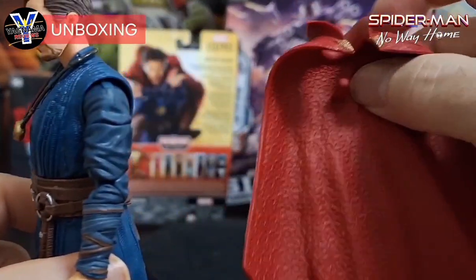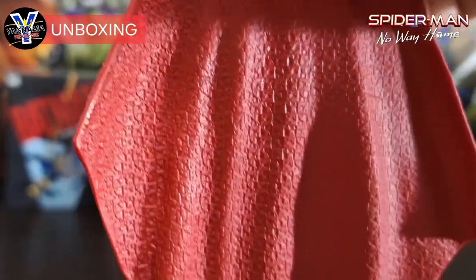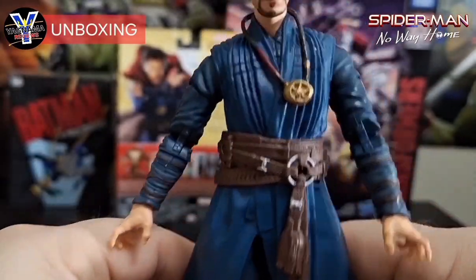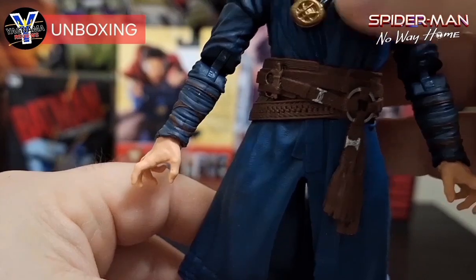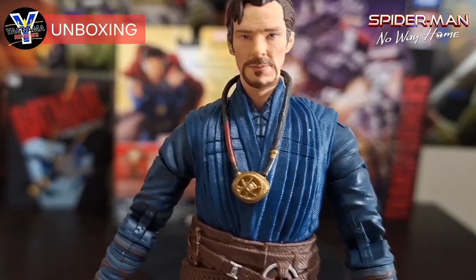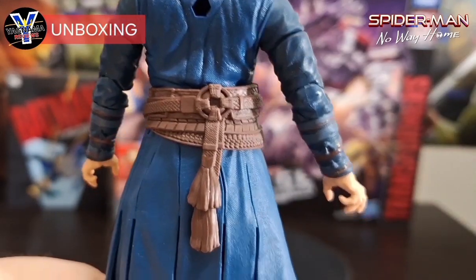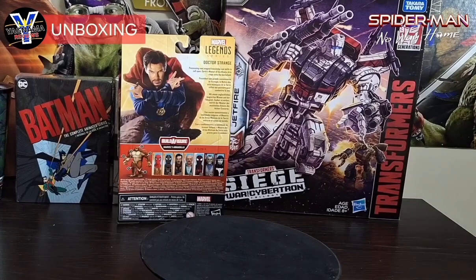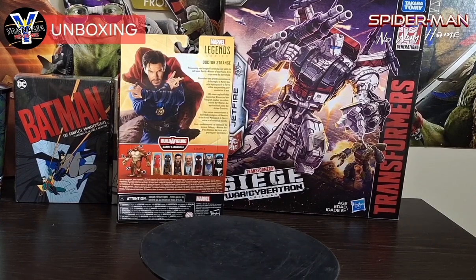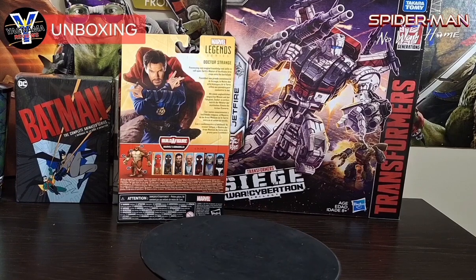If you take the cape apart, it has a little peg that goes into the back. The inside of the cape is nicely detailed — a nice red, you can't go wrong. Without the cape, there's this little amulet that doesn't sit perfectly around his neck, but he still looks good. He definitely looks like Benedict Cumberbatch. The back detailing is really impressive. Let me quickly remove one of the hands to show you how the spell-casting effect looks — it's phenomenal.